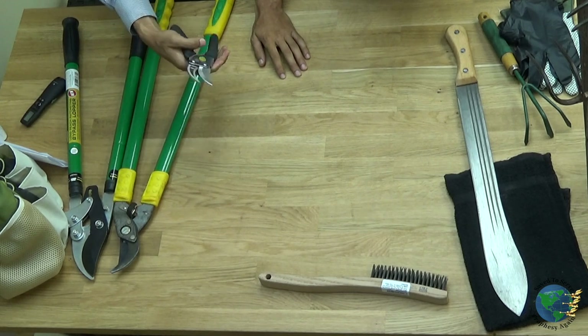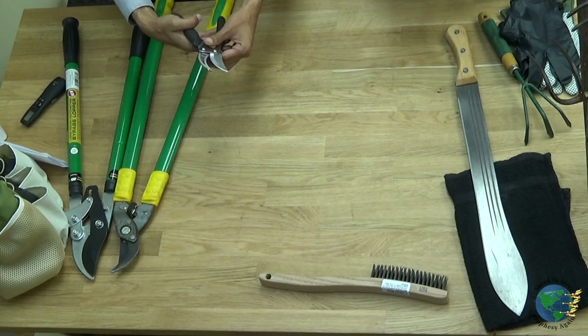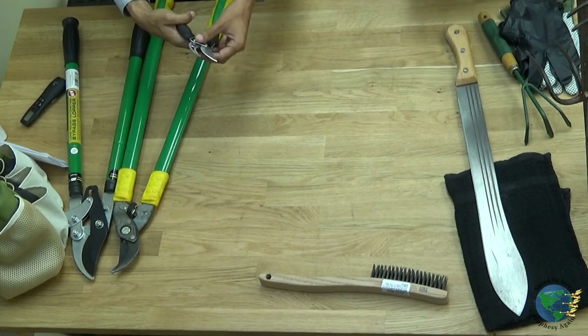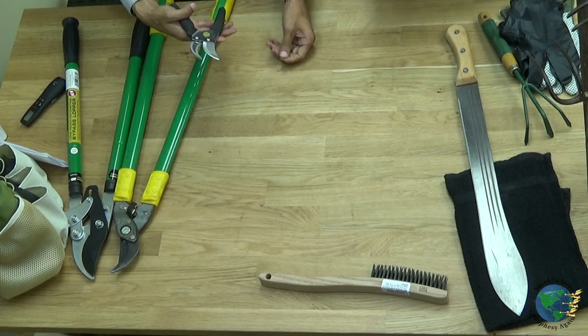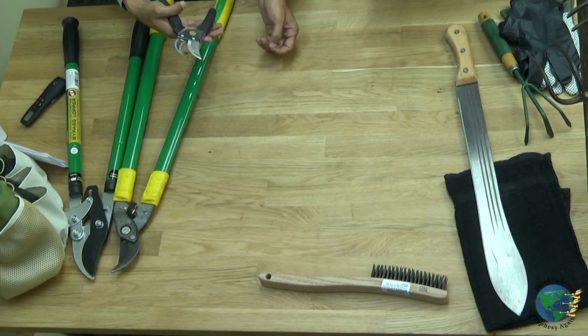The reason is because you want to have a nice, smooth cut, a clean cut. You don't want to get your plant sick from any other plant. You want to make sure you disinfect it, maybe wipe it with some alcohol. And be careful also if you do have a sharp one, not to cut yourself.